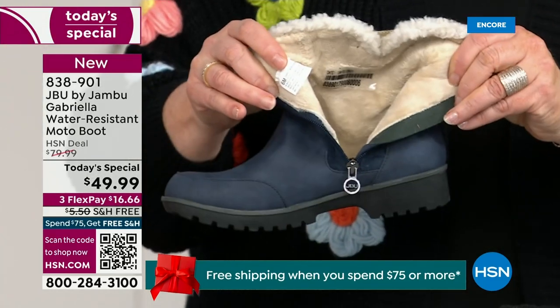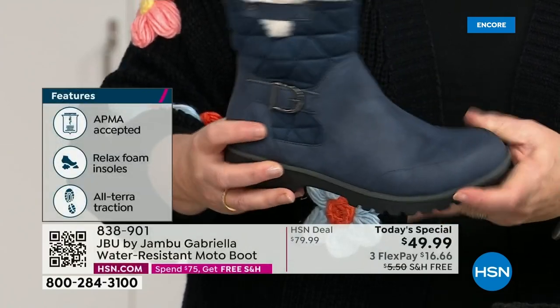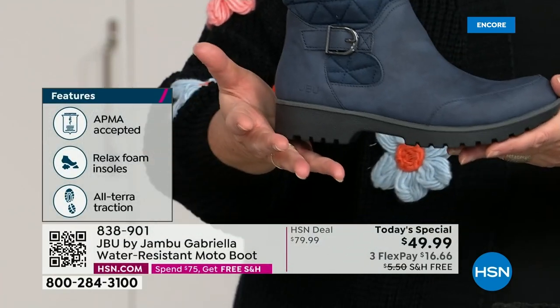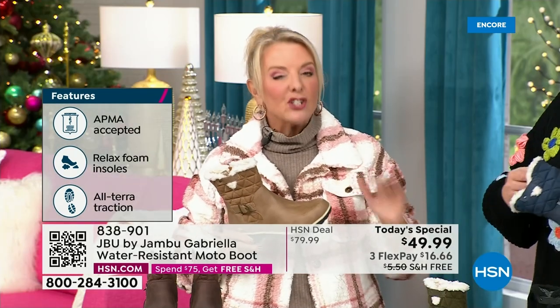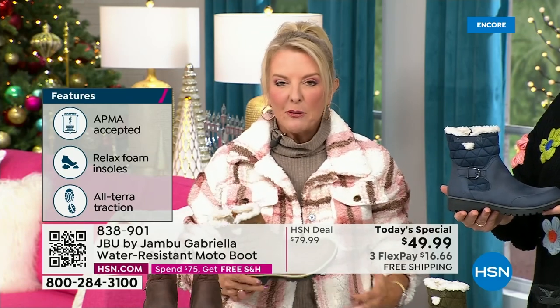For $49.99 you can get this home on FlexPay with a major credit card for a little over $16. We have free shipping tonight — you're even saving, and that was not available a couple hours ago. The price and the free shipping actually changed just a couple of hours ago earlier today. So it is the perfect time to get that great boot.